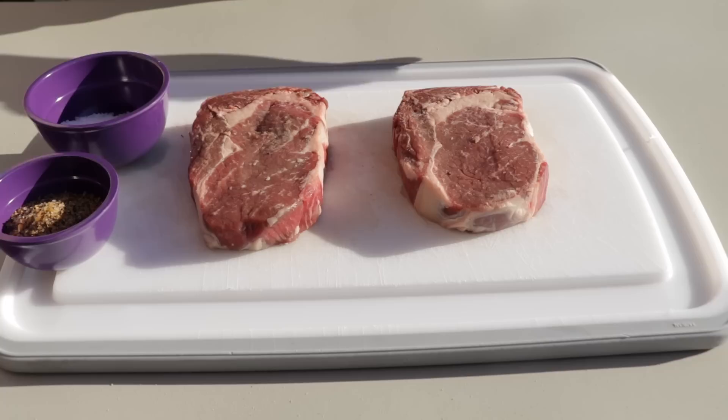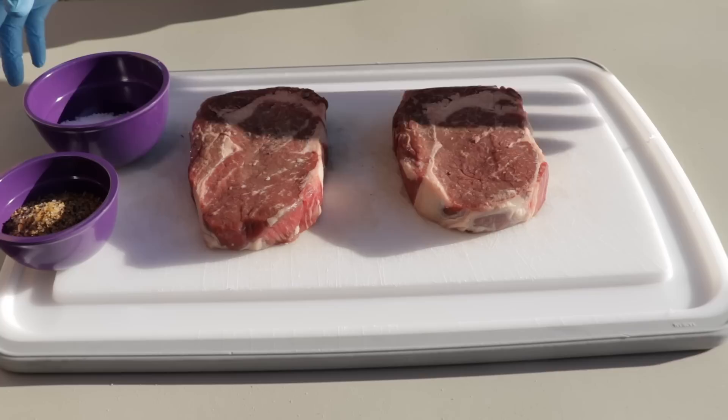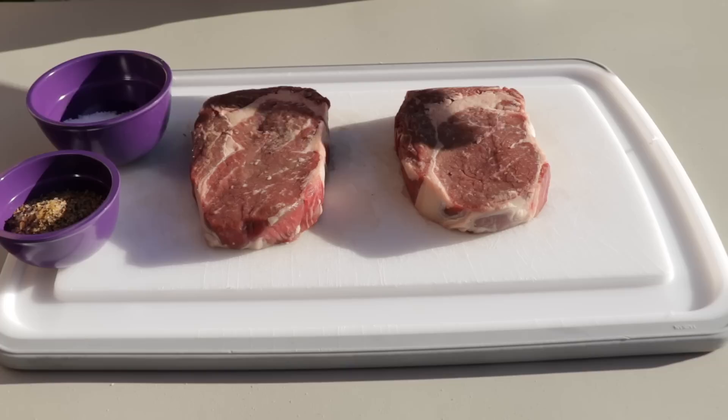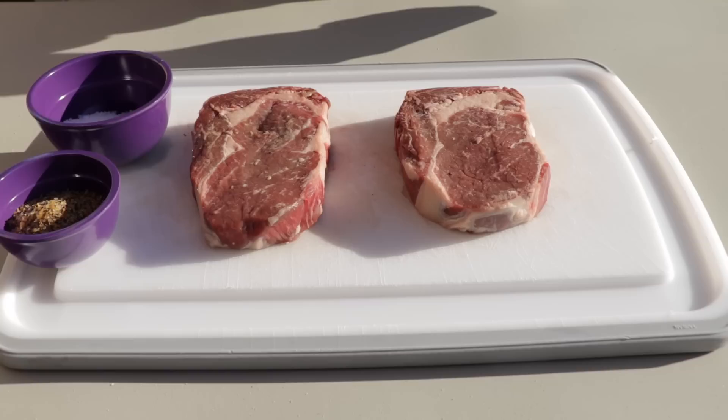Today I wanted to fire up my PK Grill & Smoker for you for the first time — at least for you guys seeing it. This last couple of weeks, two weeks ago, there was a World Steak Championship down in Fort Worth, Texas, and a guy cooking on a PK actually won it.